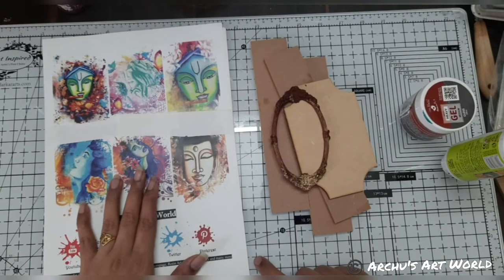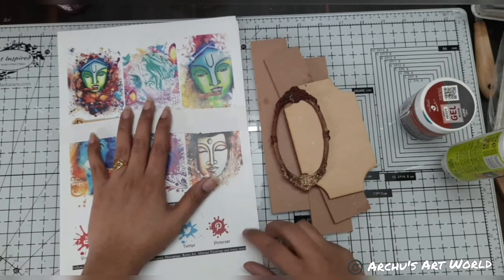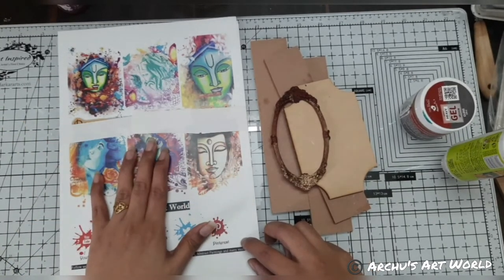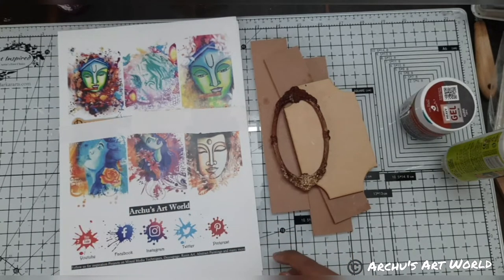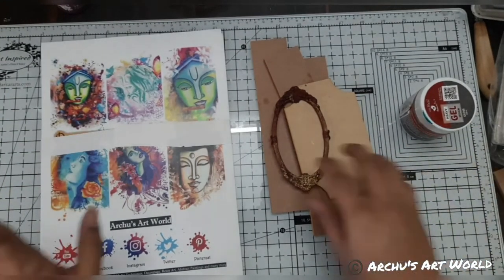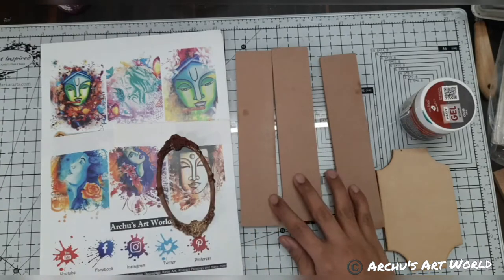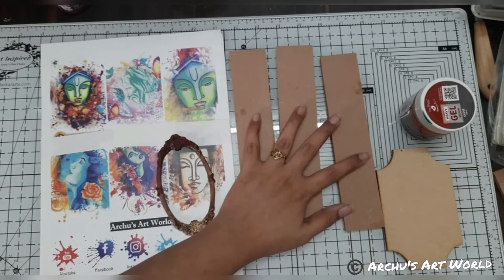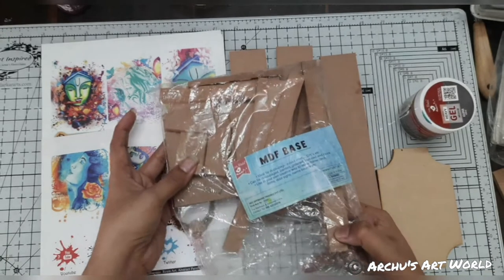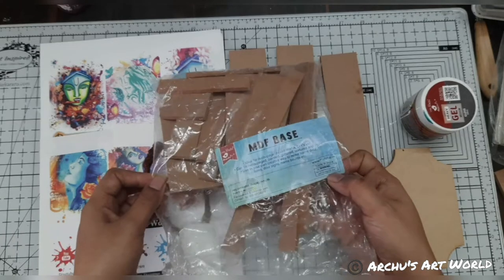Today we are going to work with decoupage paper. I have designed this decoupage paper — basically these are my own paintings that I converted into designer decoupage papers. I have these MDF cutouts that I am going to work as a base. These cutouts I got from Itsy Bitsy. I have used a lot of cutouts from this and have a few left.